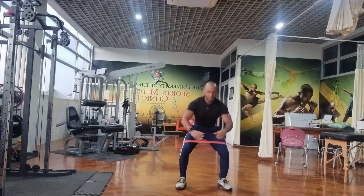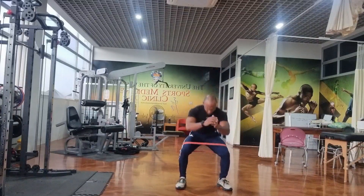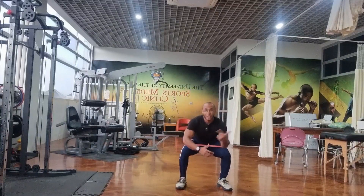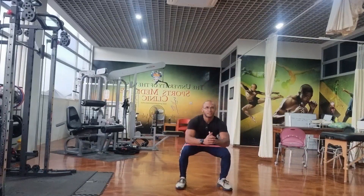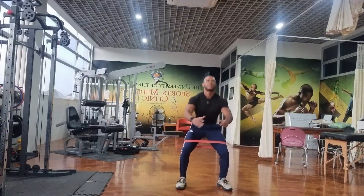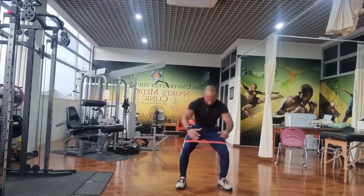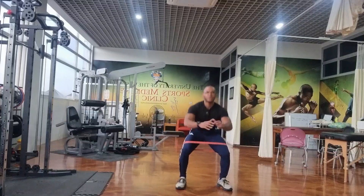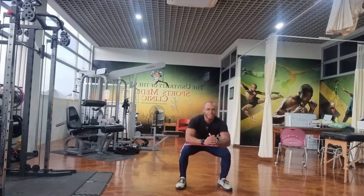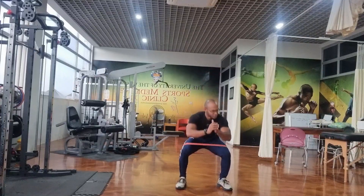In 3 John 1 verse 4 it says, 'I have no greater joy than to hear that my children are walking in the truth.' Just as you stand firm and steady in your squat, may your faith in Jesus Christ be a firm foundation and truth that you stand on. As you strengthen your physical body, remember that God delights in your spiritual growth and walking in his truth. May your relationship with him be your greatest joy and motivation to stand firm in your faith, just as you stand firm in your squat.